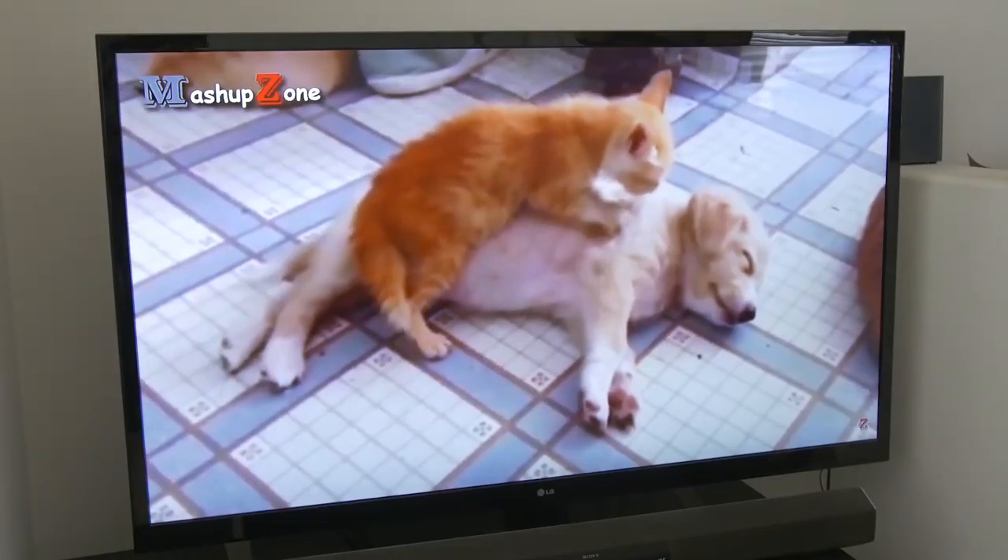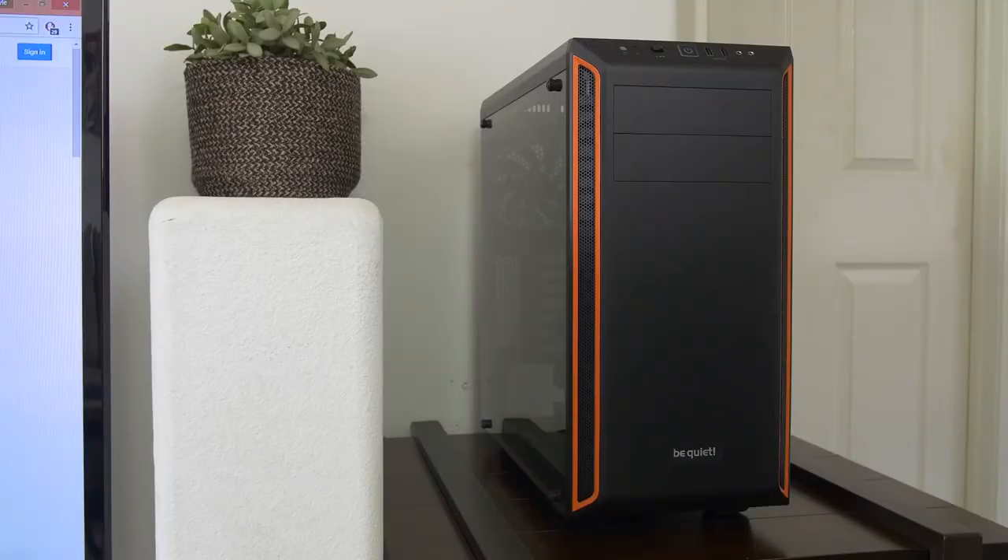Hey, you know how some dogs sort of look like their owners? What if case makers share the same traits as their cases? That's ridiculous. No, it kind of works, right? I mean, because like the Pier Bay 600 is cool, right? And you're arguably cool, right? The case is super quiet and you've always been on the soft-spoken side. See, it's totally true. Actually there's one more thing we have in common. What's that? Well, after the colonoscopy I think I also support a 360 millimeter radiator.